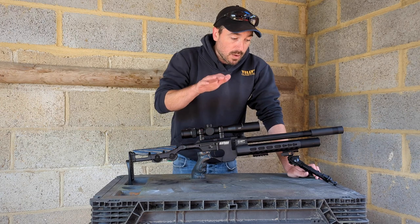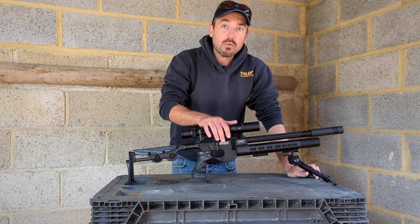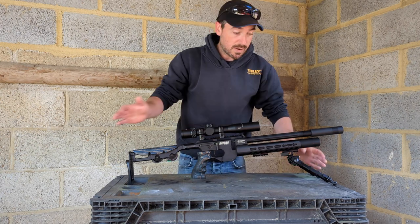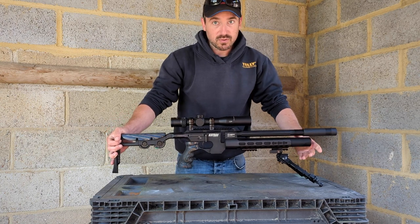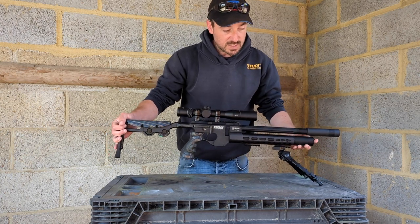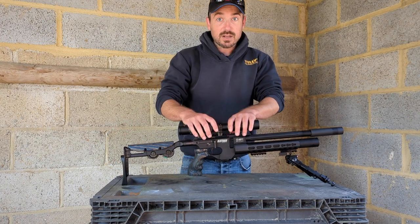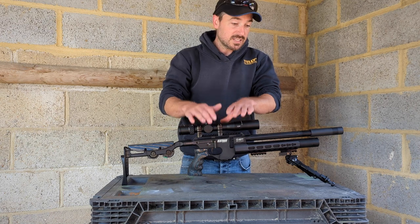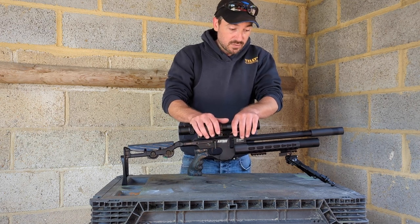We've got the Catran here today. I've been shooting the XTI off of my rolled up bean bag, and I'm actually finding it quite stable. If you've watched any of the other videos before, I do quite a lot of shooting off the little bipod. I like these little bipods — they're super cheap, but they are a little bit flimsy. On account of the Catran being as light as it is, it's actually the least stable of the lot. The XTI and the Anschutz both sit a lot more stable on the bipod than this little thing does.